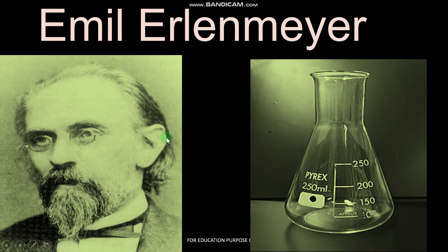I hope you all are fine and doing well. In this video, we again recall a very famous personality. If you are a pharmacy student, a science student, or a medical student, then you have to use this flask in the laboratory.